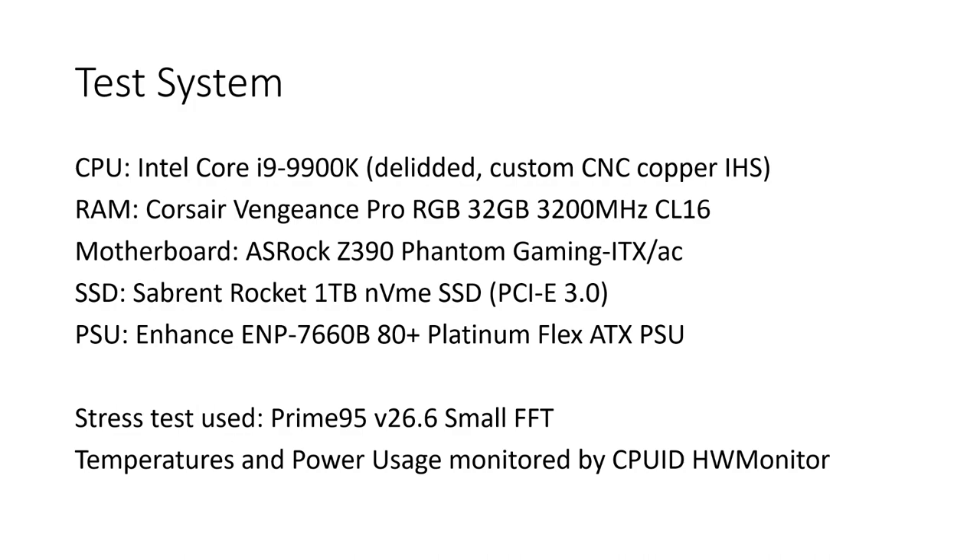These are what I intend to use in the PC, but I'll explain a bit more at the end because there is going to be a change. For the stress test I used Prime95 V26-6 with small FFTs.